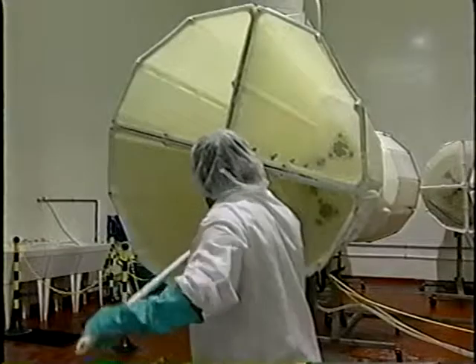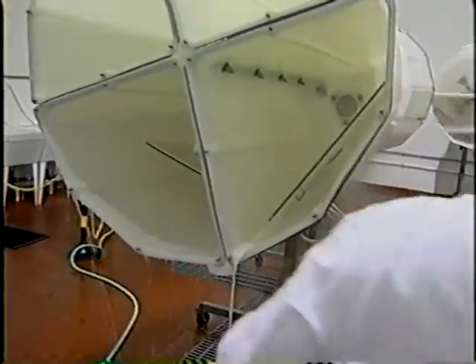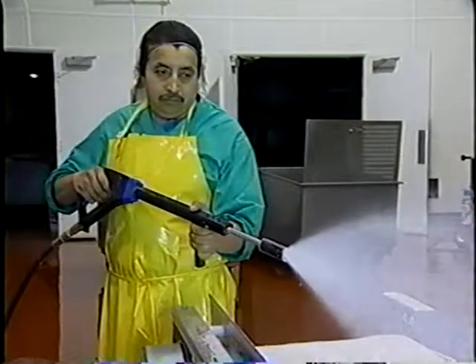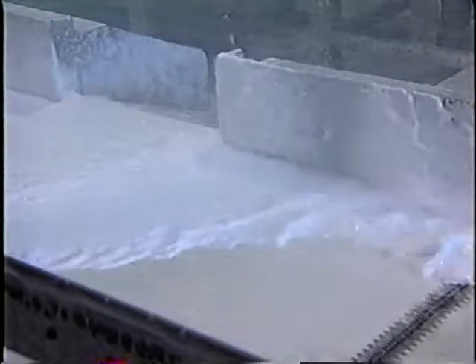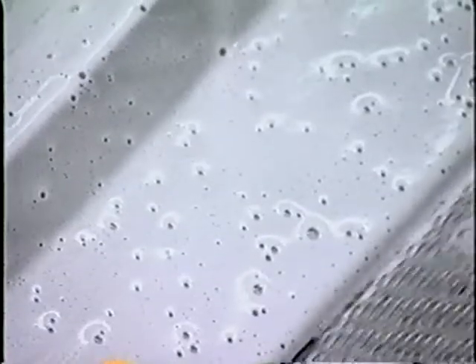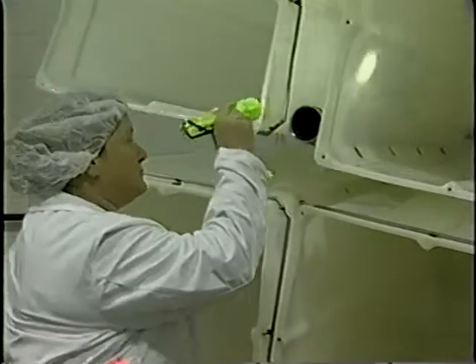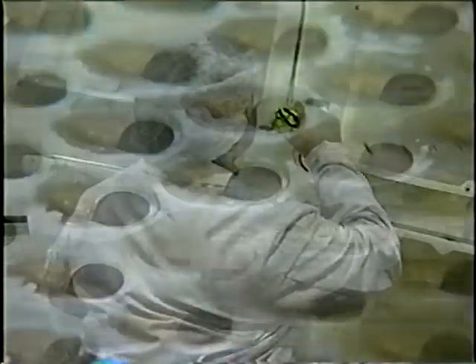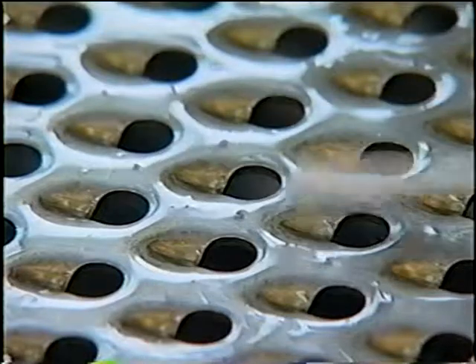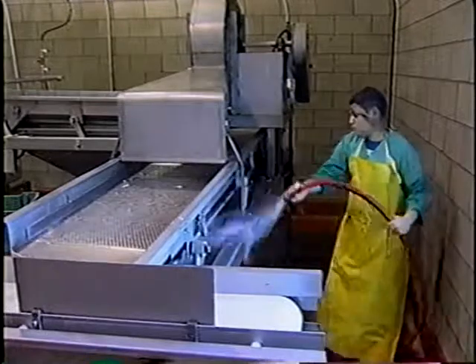Sanitation workers should carefully follow all cleaning steps — pre-rinse, clean, post-rinse, and sanitize every time. The cleaning crew should also carefully follow the directions for the concentration, temperatures, and contact times for all cleaners and sanitizers. They should ensure that those cleaners and sanitizers reach all food contact surfaces. This can be accomplished by inspecting all equipment and surfaces after cleaning, both visually and through microbiological monitoring of the environment. Following the SSOPs is critical in controlling biofilm formation.